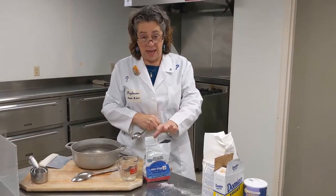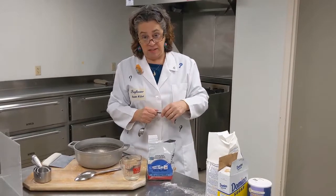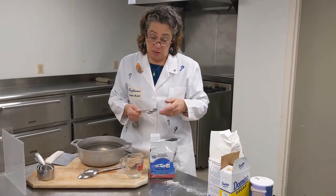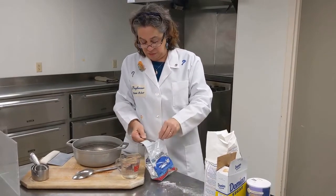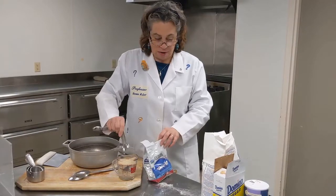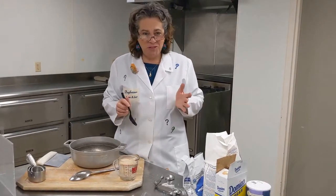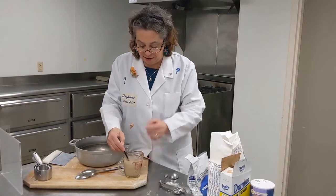One of the important first steps when baking anything that involves yeast is to activate the yeast. I've added one cup of warm water from the faucet to my liquid measure, because that's what the recipe calls for. Then I'm adding one and a half teaspoons of yeast — put it on top of the water. You'll notice it kind of floats there. Let it sit for just a minute, then stir it in very carefully, making sure you mix it in.